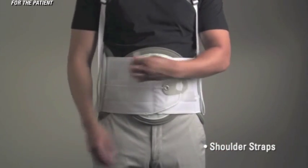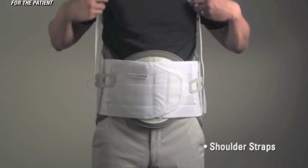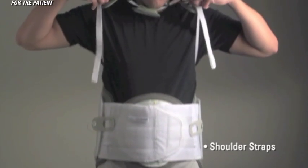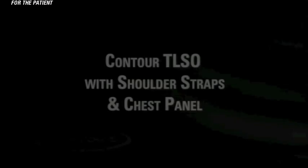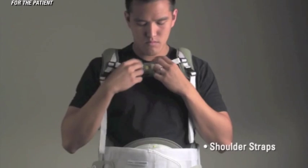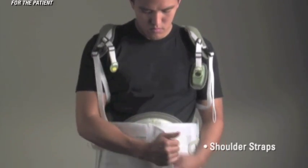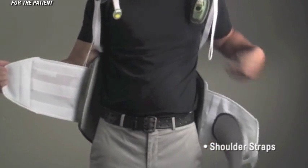When removing the Contour T LSO, first remove the pull tabs and reposition them towards the back of the panel. Lift up on the FasTech buckles, unclip the center strap, open the T LSO, and remove like a jacket.